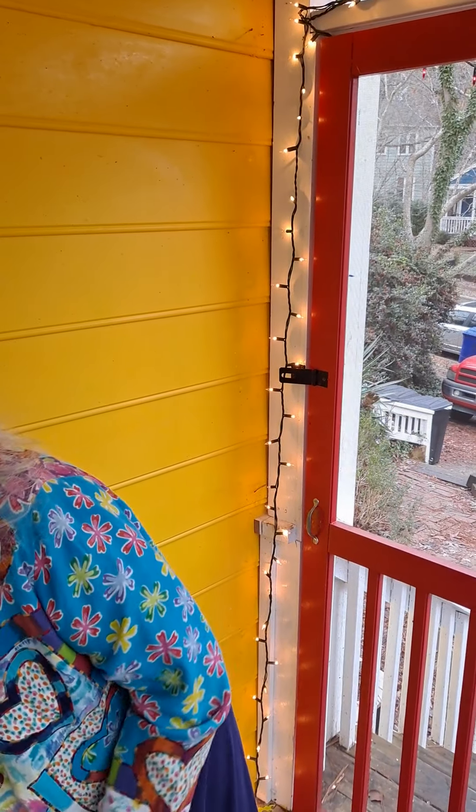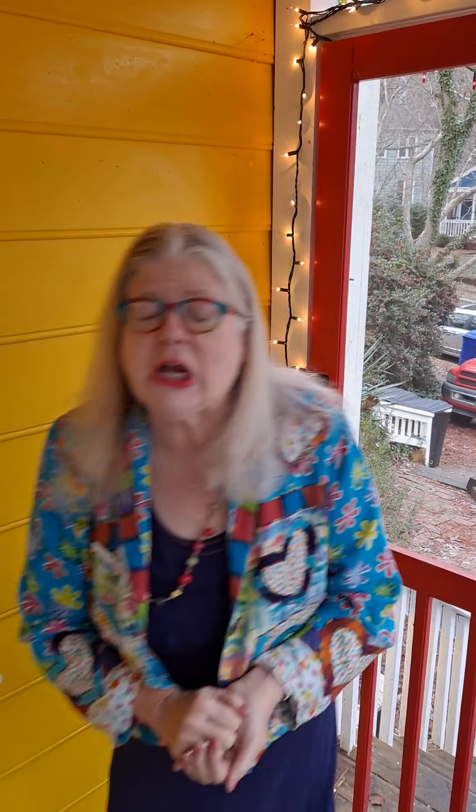So I'm going to put the worry dolls right over here. And I have a mudra to demonstrate for you and some breathing, because you might have something that you're a little tense or worried about when you can't sleep and you don't have worry dolls with you.